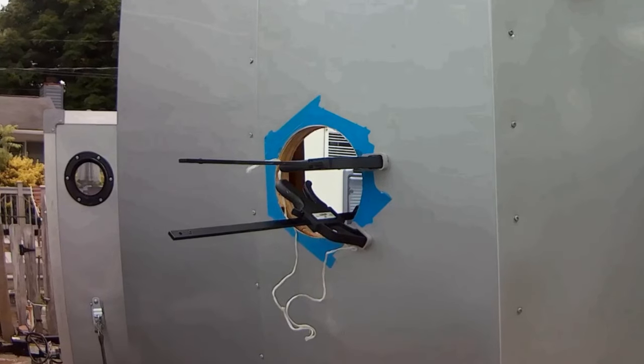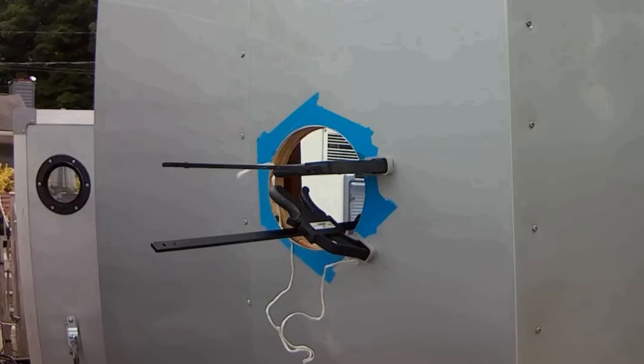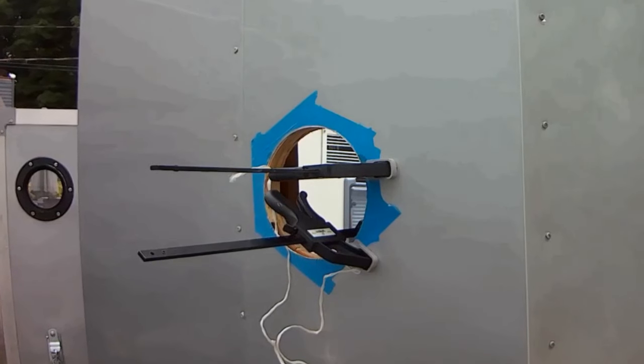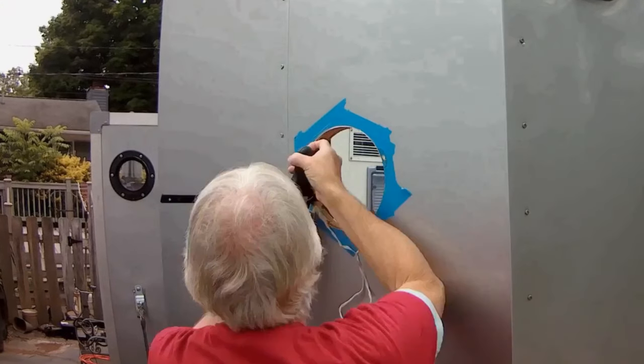Now it's time to cut a small keyway and drill holes for your mounting hardware to secure the porthole in place on the cargo trailer. Remove the safety string and screws from the work area.